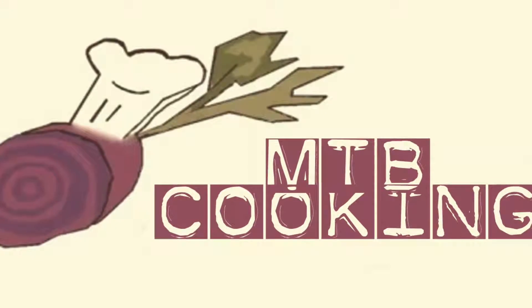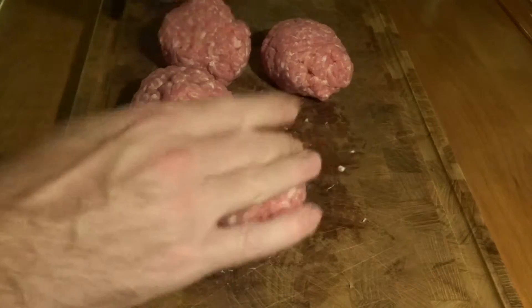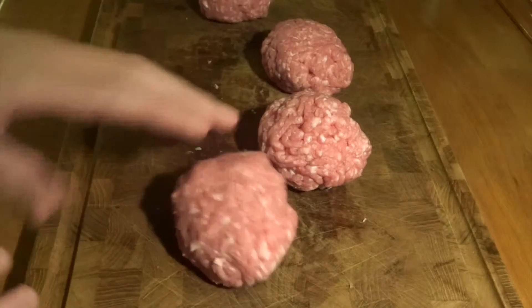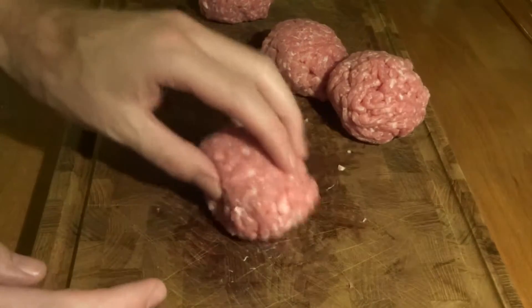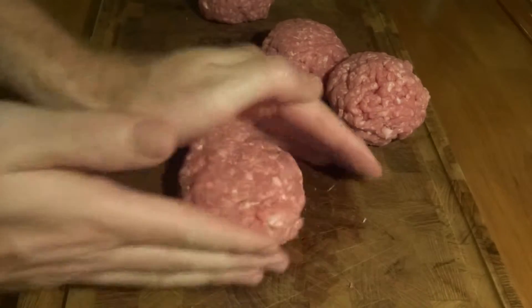Hi and welcome to MTB Cooking, where we make comfort food videos for you. Today we'll show you how to make a Danish dish called crispy pork patties. They are made with breadcrumbs and they are fried crispy on the pan.